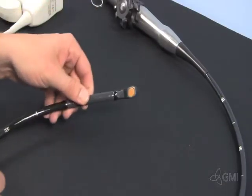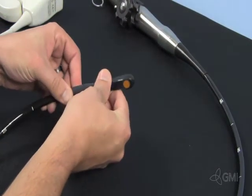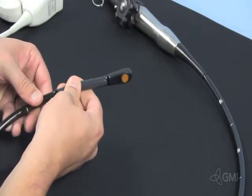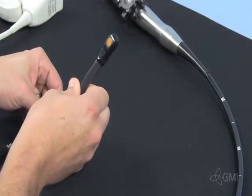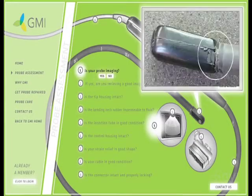After cleaning and disinfecting, a visual inspection should be completed before imaging occurs. Starting at the tip, look for cracks, cuts, and gaps in the seal. Inspect the lens for bite marks, cuts, and cracks. Also check for fluid infiltration.